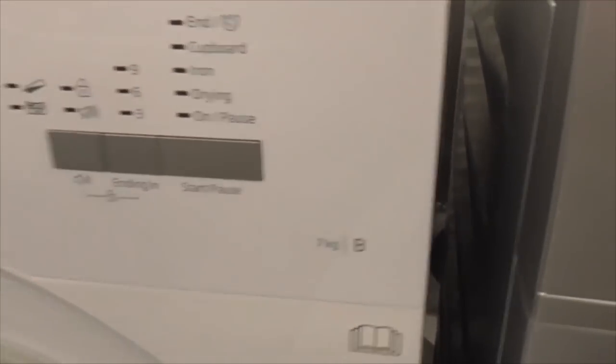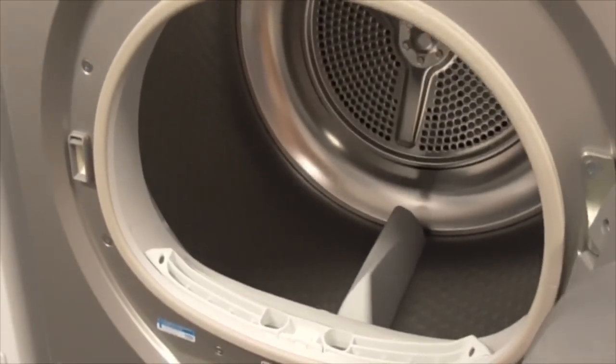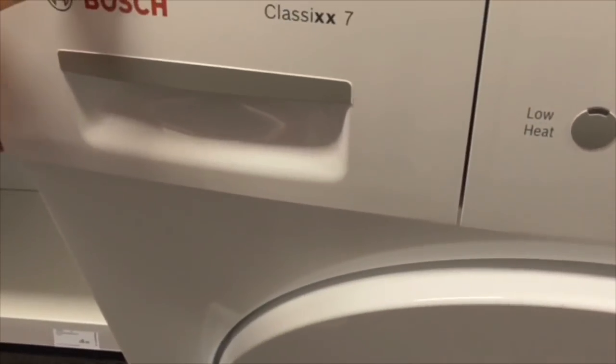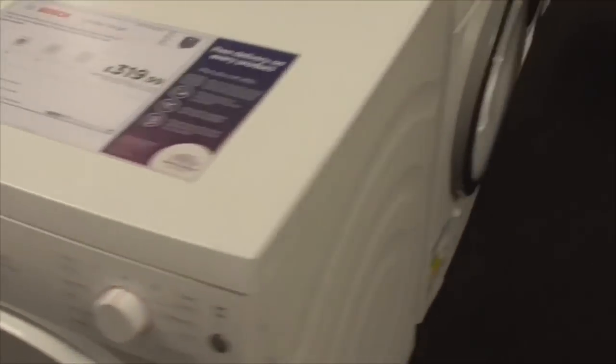We've got a Beko 7kg B class dryer - another Beko dryer. Got another Beko 7kg B class dryer - this is the silver version. Bosch Car 7's dryer - says take home today. Bosch Series 4 8kg dryer - that one's a bit sticky, tape on the door seal.